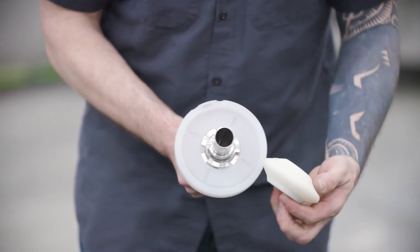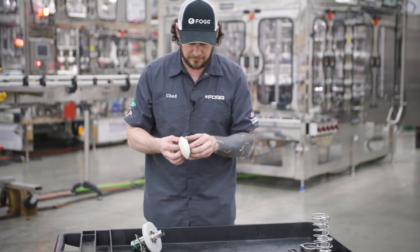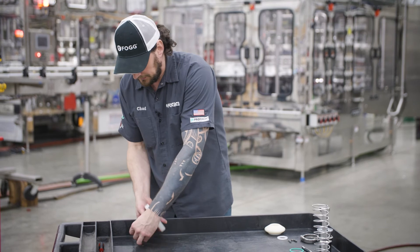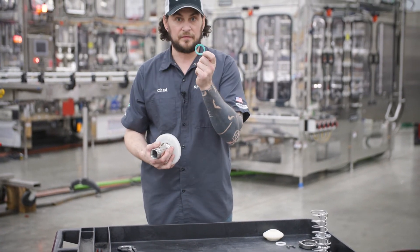You can remove your overflow chamber, your overflow spacer, and your flip-flop seal.